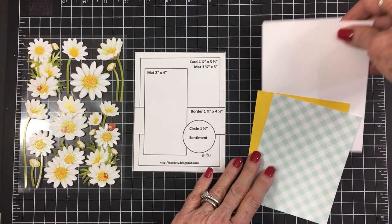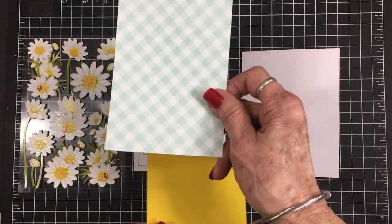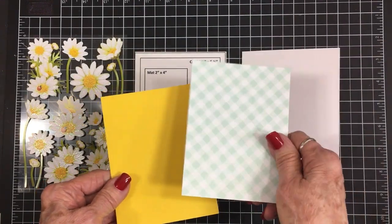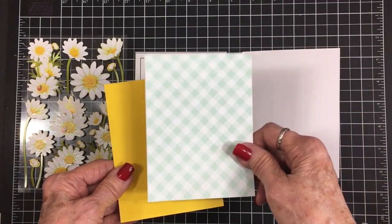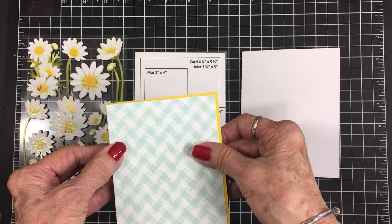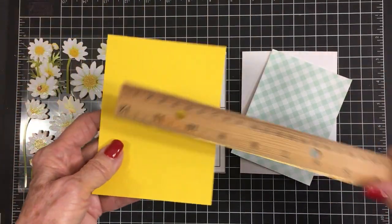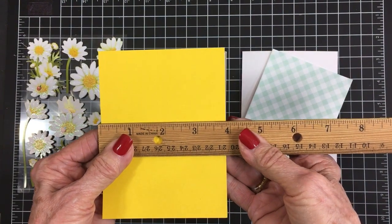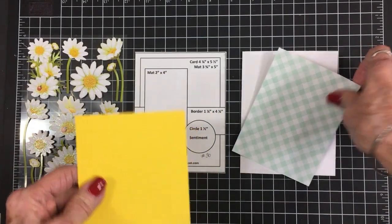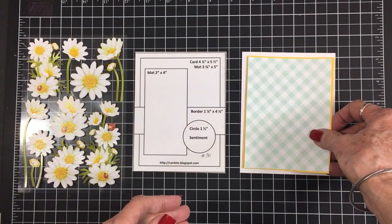On the sketch we have a card base which is four and a quarter by five and a half when folded. The first mat is three and three quarters by five — that's this cute little mint green diagonal gingham. I like to back my mats with a solid color, especially when they're light pastels like this, it just helps them stand out from the background. So I've cut this yellow piece at three and seven eighths by five and one eighth to go behind this mat. I'm going to grab my glue, get these two adhered together and get them adhered to the front of my card.